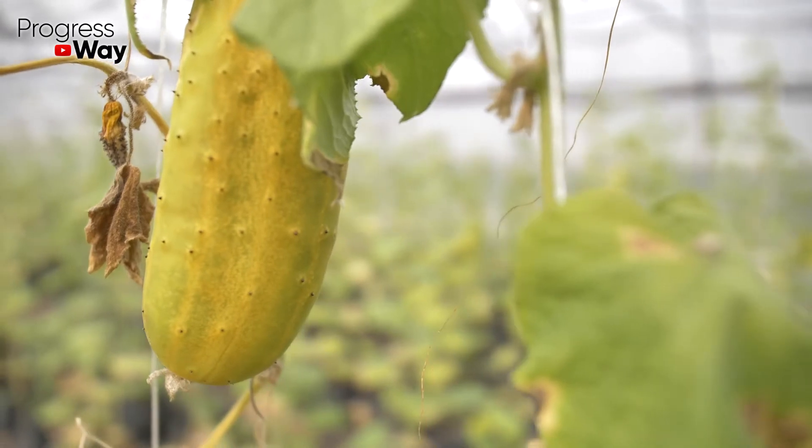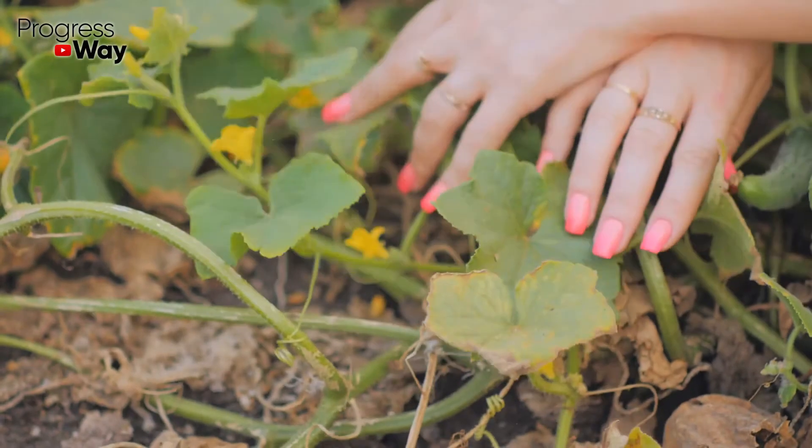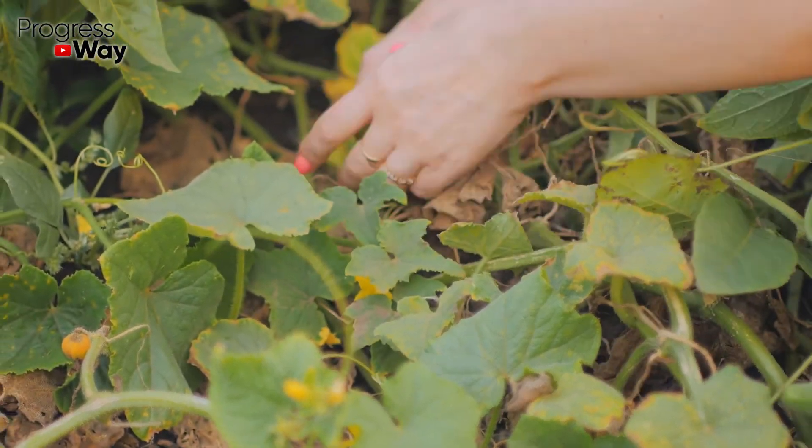To stop yellowing of the cucumbers, dilute 1 tablespoon of soda in 10 liters of water and pour the plants with the finished fertilizer at the rate of 500 milliliters per one bush every other day for one week.